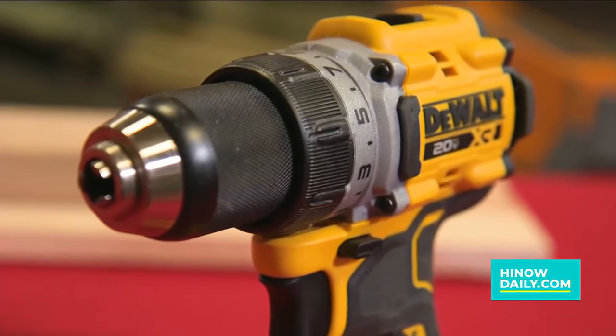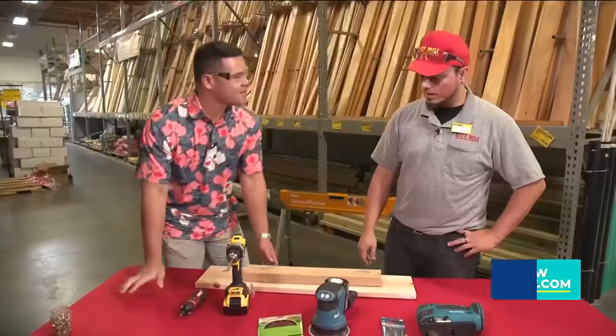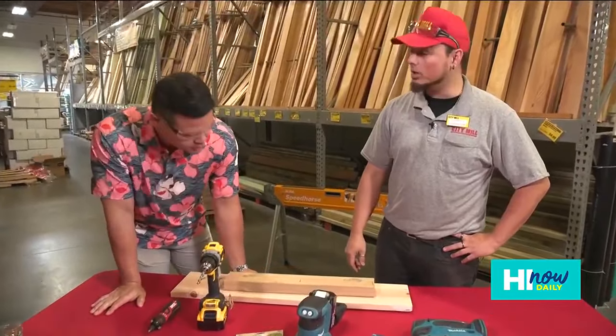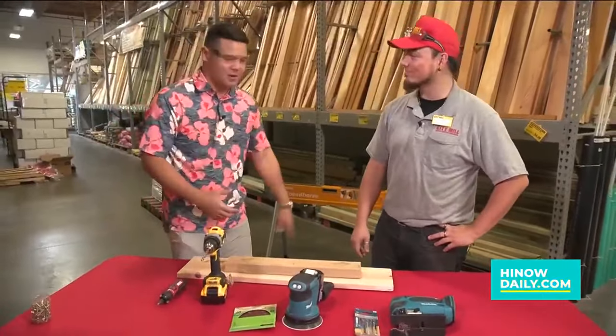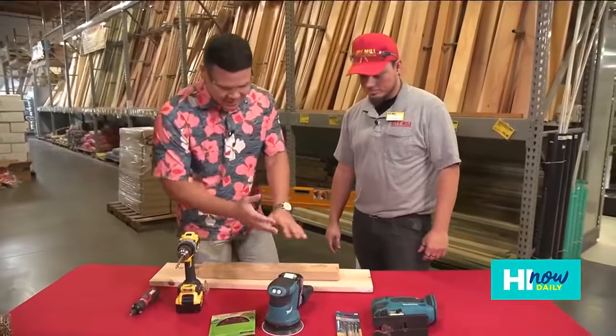Next we have the power drill, which you can basically use for anything — from drilling holes to putting screws into concrete, you name it. The fact that it's cordless just makes it so much easier to work with and so universal for different projects.